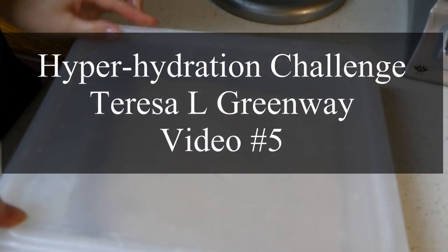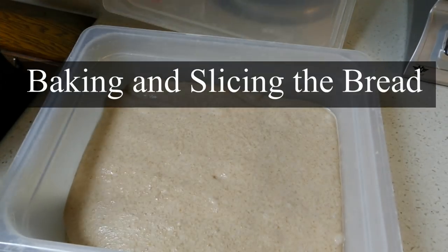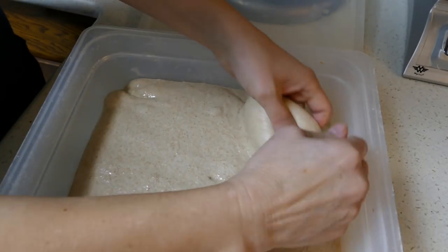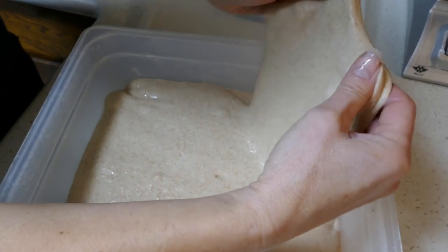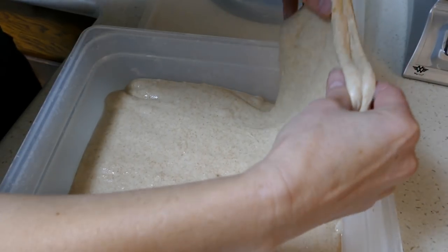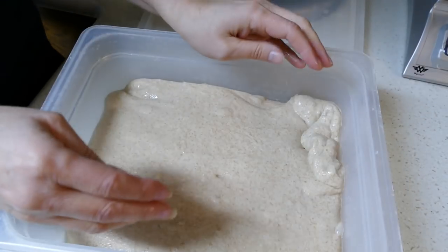I thought the dough might be ready by this time, but I think I'll wait maybe another hour or so. I see some bubbles and it feels really nice. I just would like to see a little more activity. The dough actually feels kind of foamy. I think I will just wait a little bit longer and fold it one more time here.